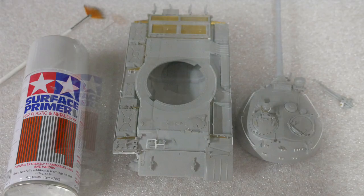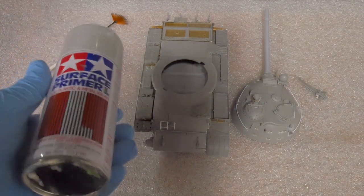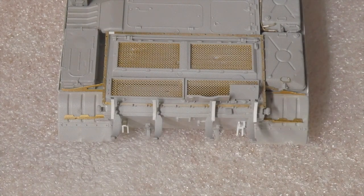I absolutely love this Tamiya surface primer — the gray version is fantastic. It levels really well, it dries super quick, and is very, very strong. I start with misting some light coats, trying really hard to not clog these photo etch grills.